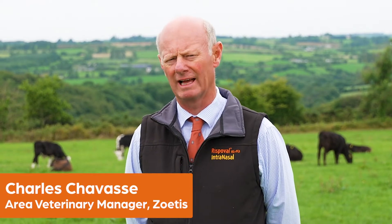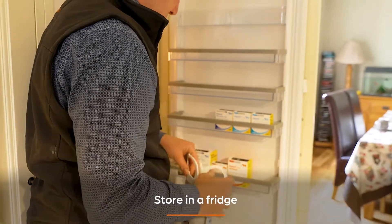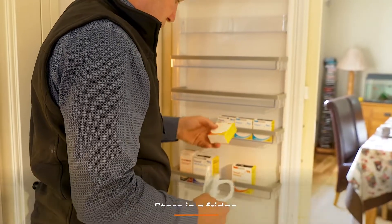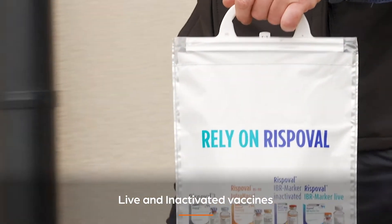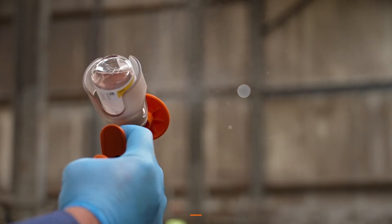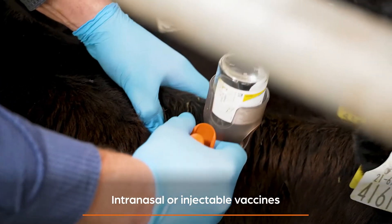Vaccines need very careful handling and storage. Store them in a functioning fridge between 2 and 8 degrees Celsius. There are both live and inactivated vaccines. Vaccines can be either used intranasally or injected either into the muscle or under the skin.